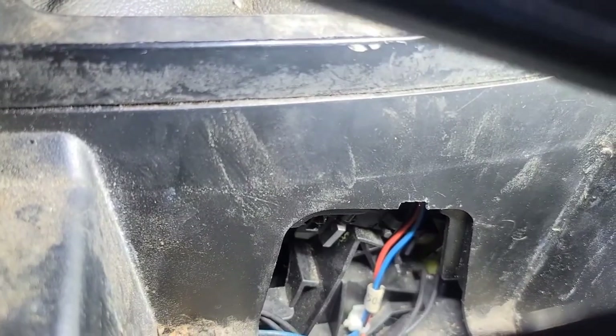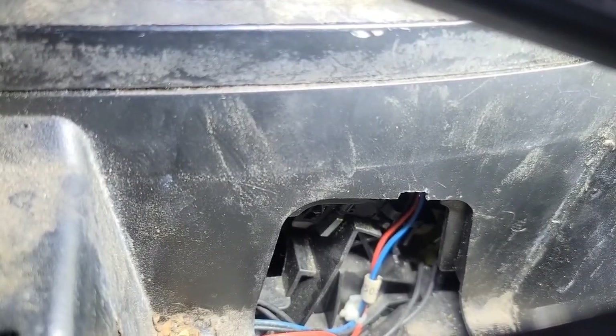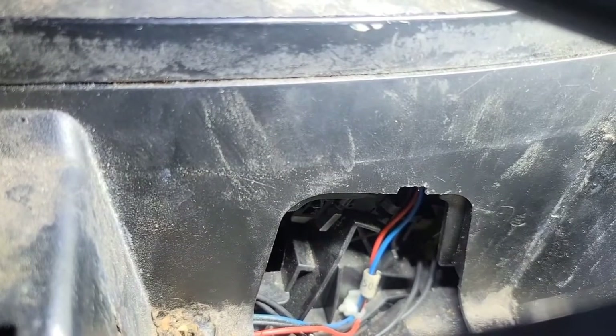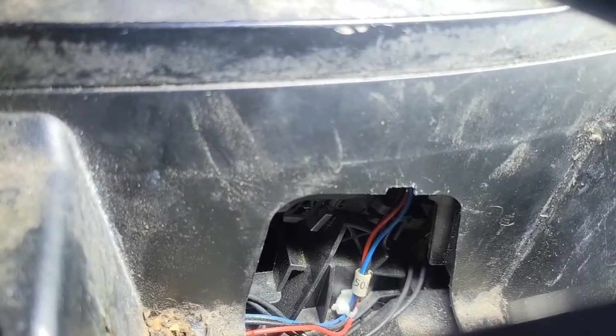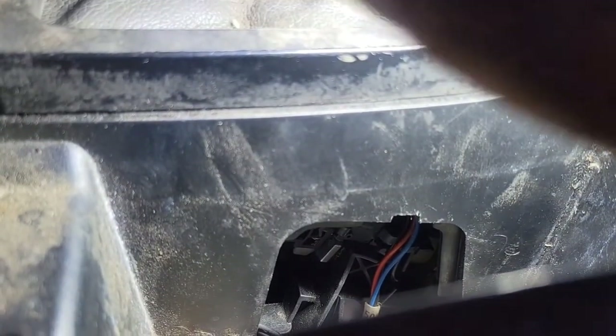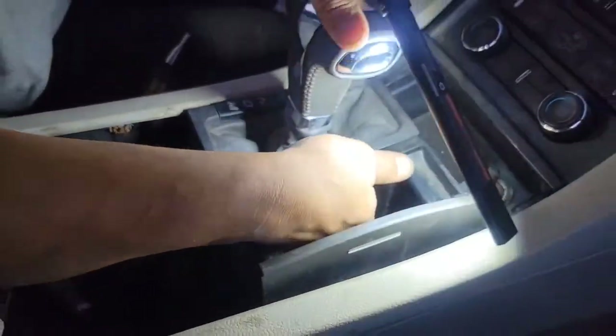Now I'm going to press on the button on the shift selector like I just demonstrated. You see that metal piece going up and down? Right below that, you'll notice there's a little white piece right there that I'm pointing to. That's what you're going to actually push back. You can use your finger, you can use a screwdriver or whatever. Now you're not going to be able to see me do it right now because it's really hard to get a camera right there. But once you push that back, you'll be able to get your shift selector out of park.